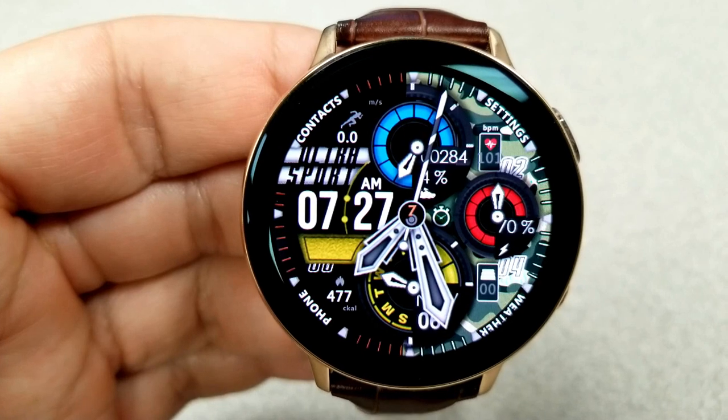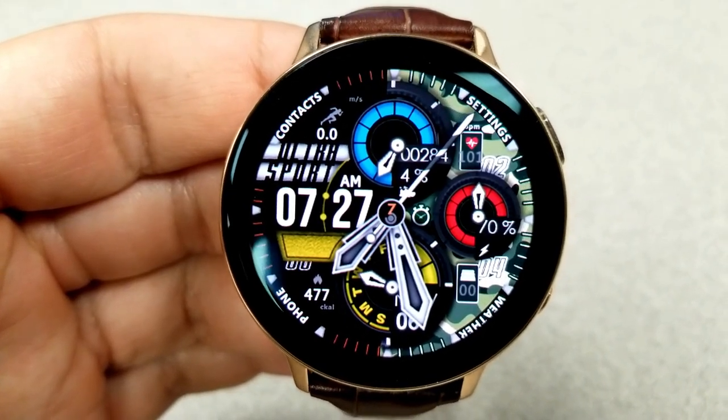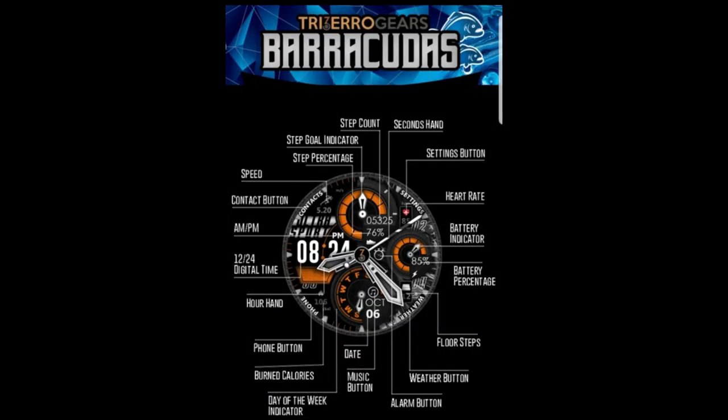A really nice design from a new developer, so make sure you check out his collection in the store because he has some real beauties there. And lastly, this one's been optimized for the AOD mode.